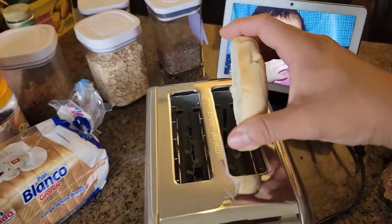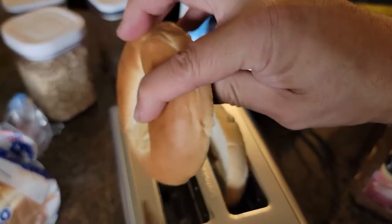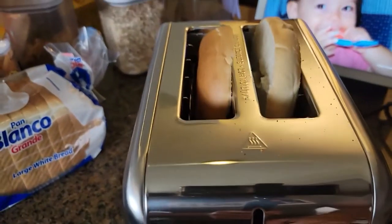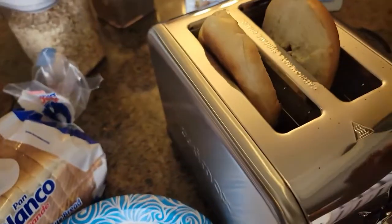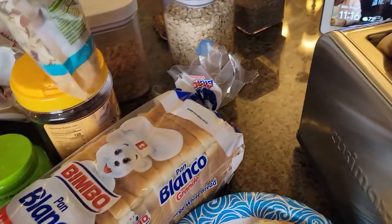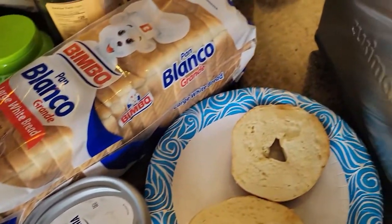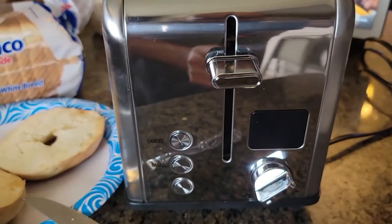Now we're gonna do an actual bagel. We'll put it on the bagel setting at level number two. I just cut them simple, put them in — they fit perfect. Five, four, three, two, one — there we go! We got our bagel, nice and toasty. Hot, hot, hot bagel — but perfect!